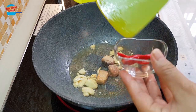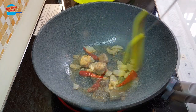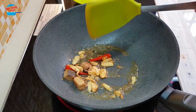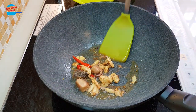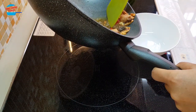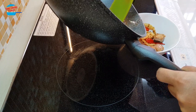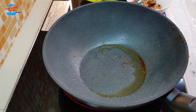Then I'm adding in the chili. All the ingredients are cooked well, so I'm going to remove them from the pan first. Switch off the heat and remove all these ingredients from the pan, then put them aside.